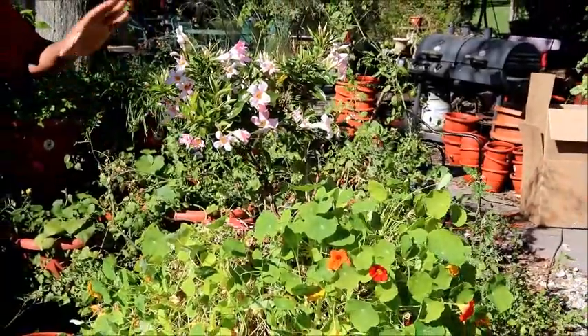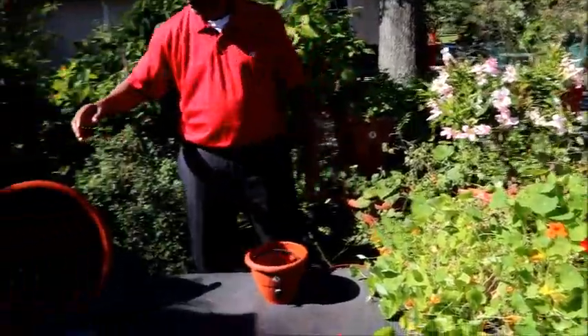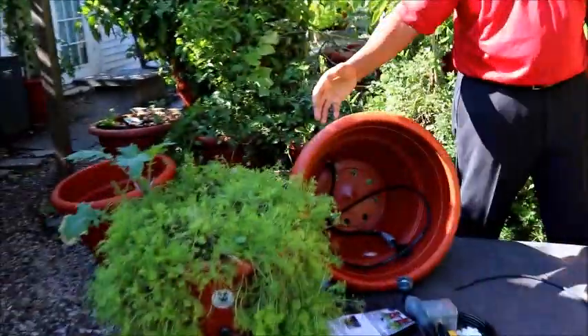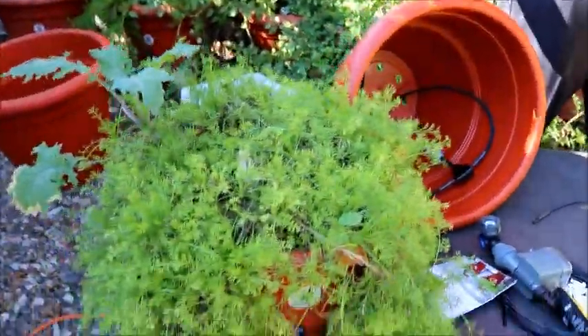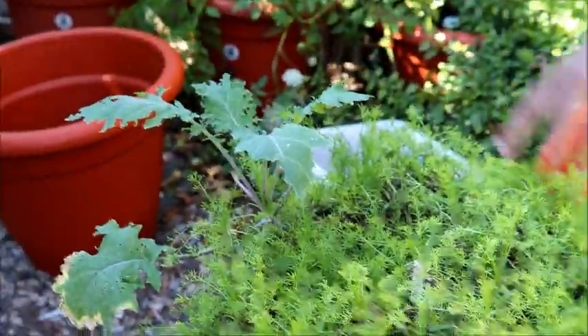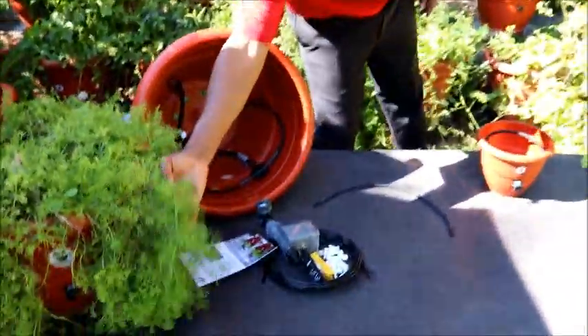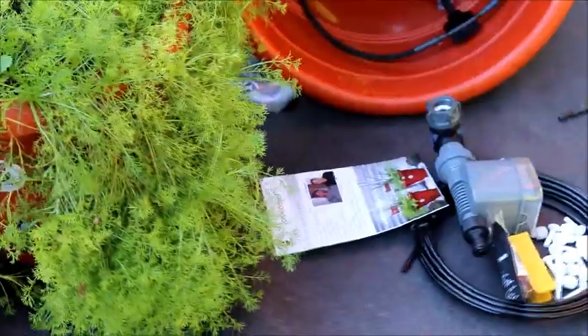I disconnected it so you guys can see what's going on. The nasturtium goes out as much as five feet. And over here we have our chamomile tea. This is some of the plants that were growing from last year — you have the kale growing with the chamomile, so you have an unending supply of tea readily available.